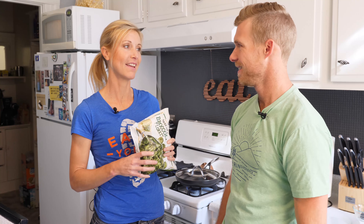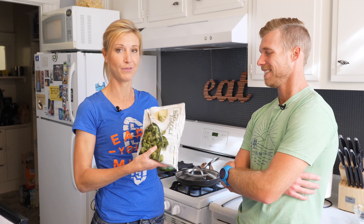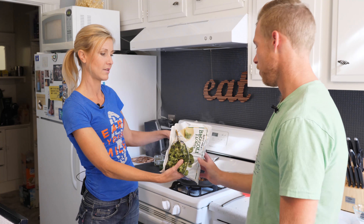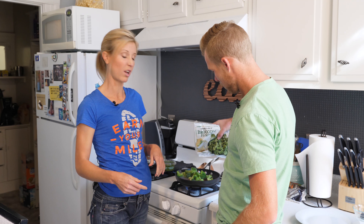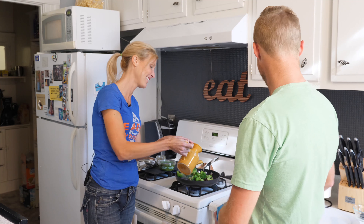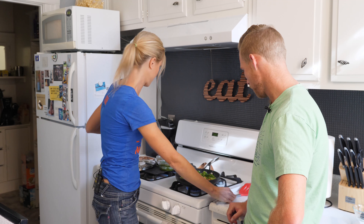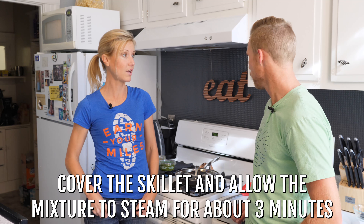Step three: we've got to add some veggies. Next up, if you have fresh, that's fine, but for this recipe we're using frozen broccoli. We're going to add those to the potatoes for the last five minutes or so, since broccoli doesn't take quite as long. Nothing worse than soggy broccoli. We're going to add in a little bit more olive oil or avocado oil and mix those around. We're going to cover them to help let them steam, for another three or four minutes. Then the meatballs should be done and we'll put it all together.